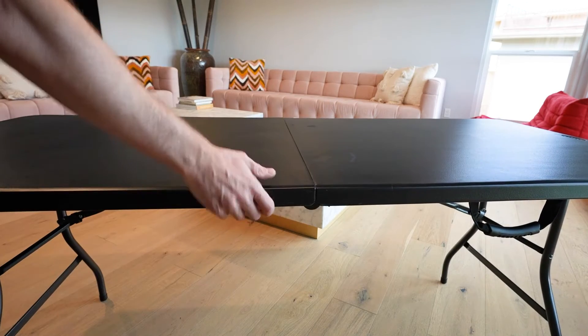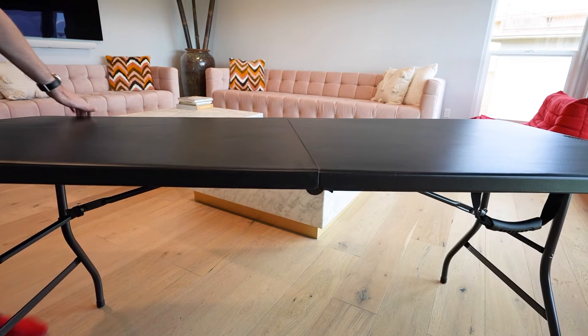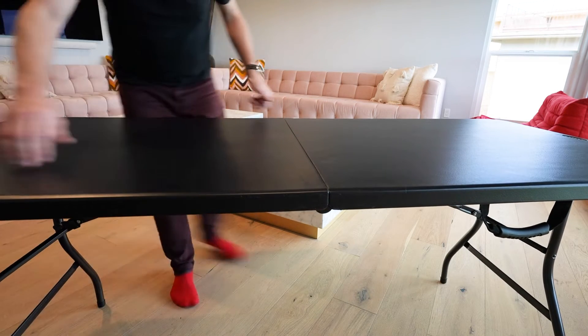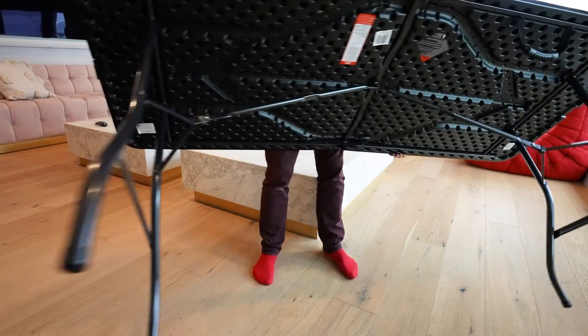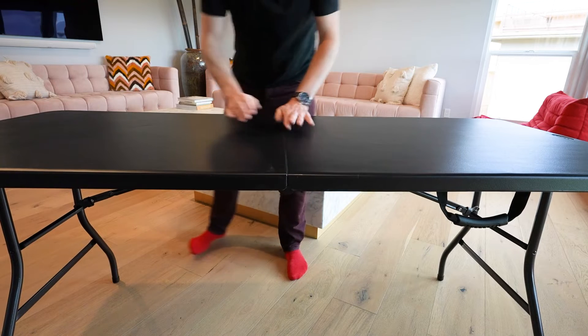The other thing that I like about it is the feet have rubber feet on them, so it's not going to scratch up something like your hardwood floor. Let me show you the feet — hopefully you can see that. It's a very sturdy table.